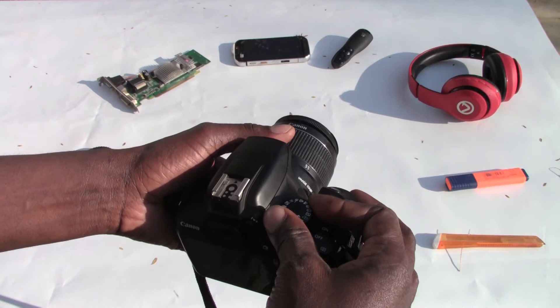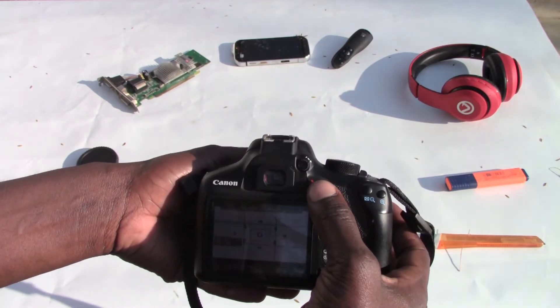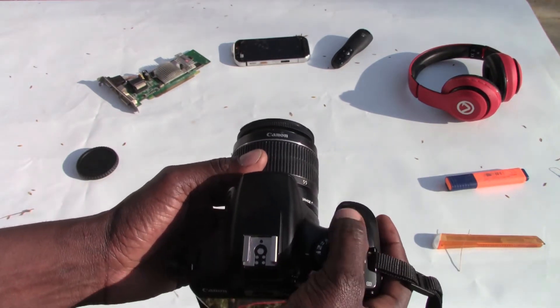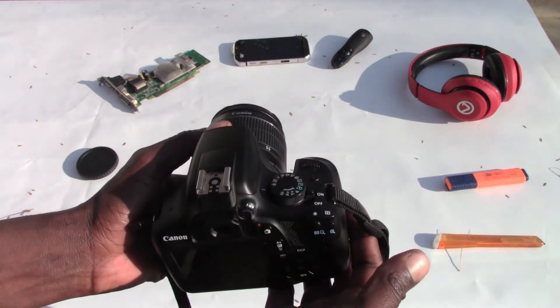You just need to manually put it on video mode for it to do that. This is the record button. You can also zoom in, zoom out, and toggle the flash on and off with this button.